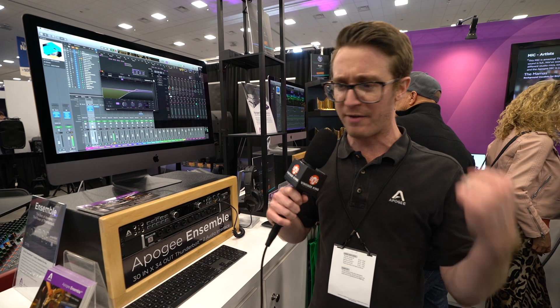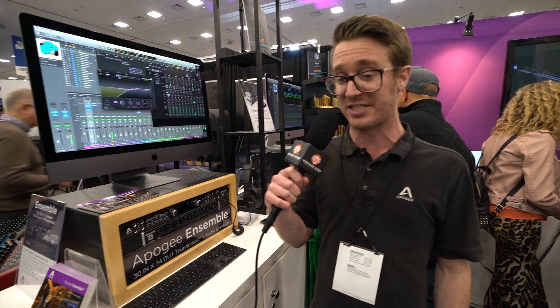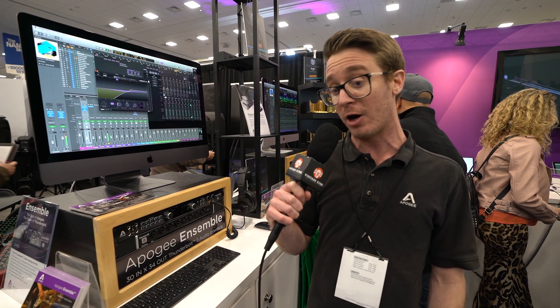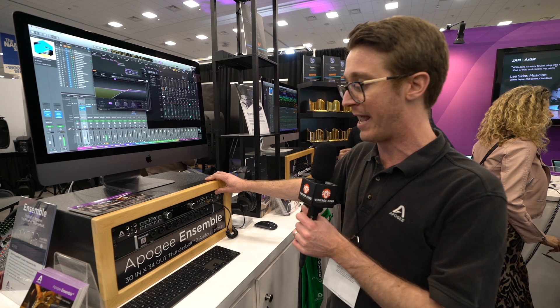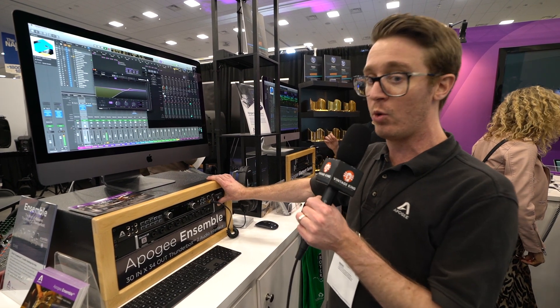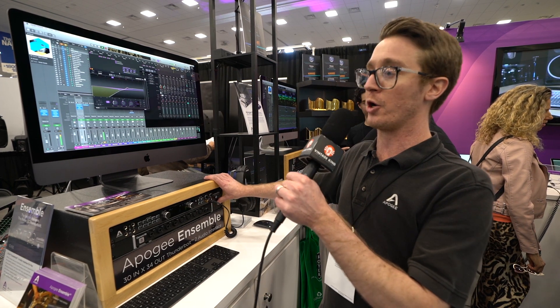A lot of people have been asking us, are you guys ever going to do DSP plug-ins? We gave it a lot of thought, and we wanted to figure out a way to make plug-ins and make people's lives simpler. What we have is a plug-in that works natively in your DAW, but also runs on your hardware through DSP that's already in every single Ensemble Thunderbolt and Element series interface, and allows you to record with EQ or compression plug-ins, but also use those same plug-ins on your playback path.